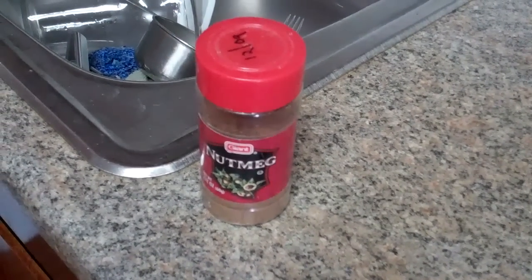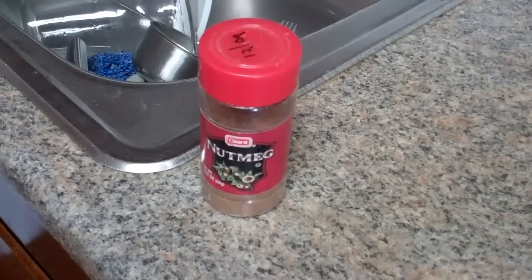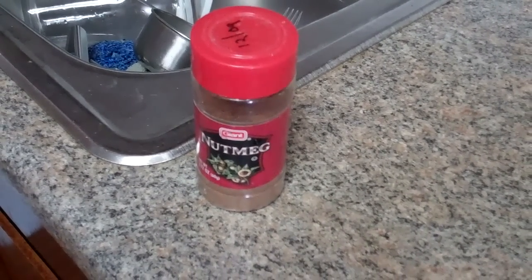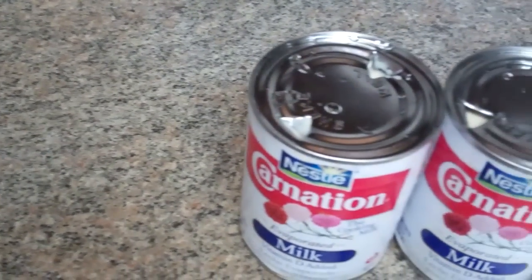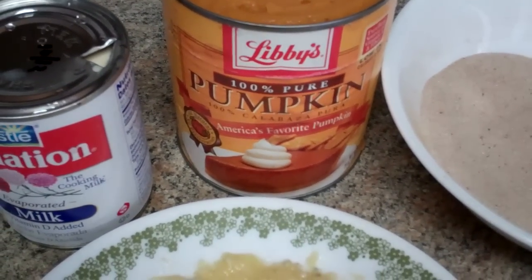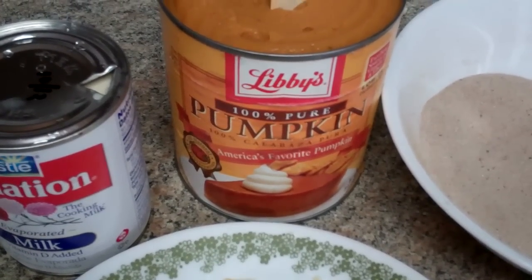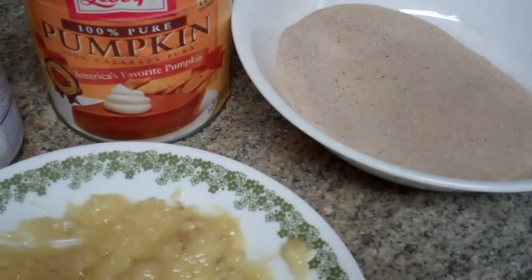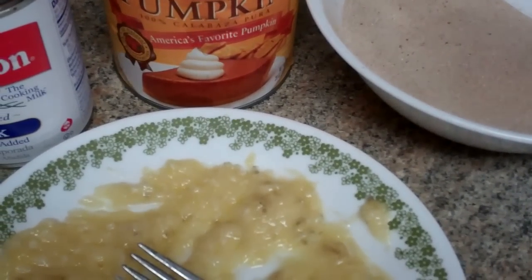I am going to omit the nutmeg because I think it makes it a little bit gritty. This is only my experiment — I'm leaving out the half a teaspoon of nutmeg. Everything else I'm doing is according to the Libby's canned pumpkin, except I cut the sugar in half and add the one large banana.